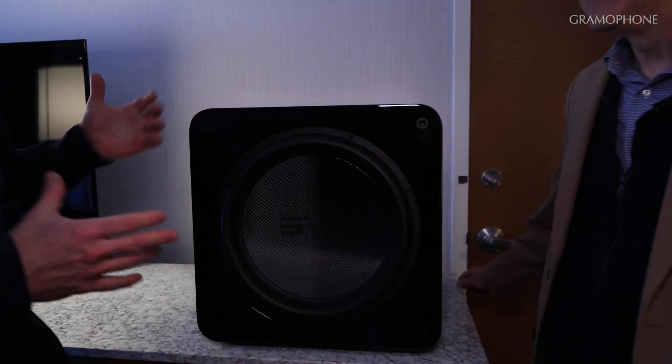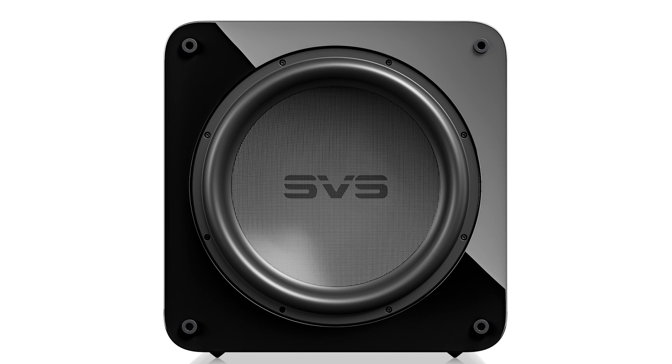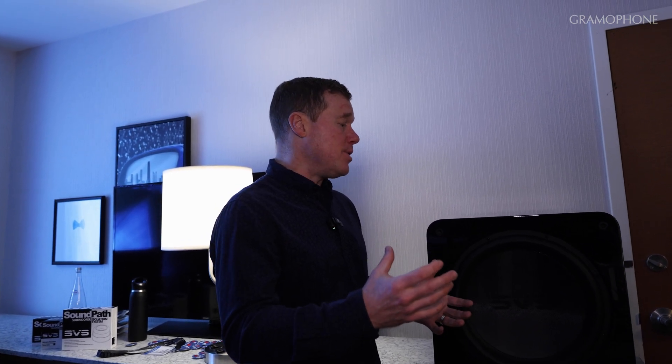Compared to the SB 4000 series that this is replacing, you have six times the processing power to keep everything under control. And the direct benefit of that is not only tighter, cleaner sound, but a smaller cabinet. The previous generation — the 4000 and 16 Ultra — had a front panel display that added some surface area to the cabinet. What we're able to do with the 5000 Revolution is actually add an inch and a half to the driver but keep the cabinet about the same size as the SB 4000 and, in the case of the ported version, the PB 4000. That allows you to integrate it into a room a little bit more easily.